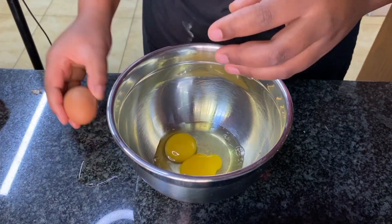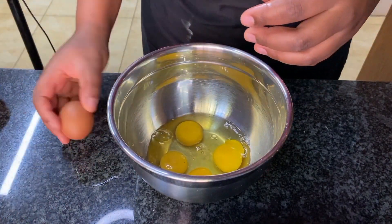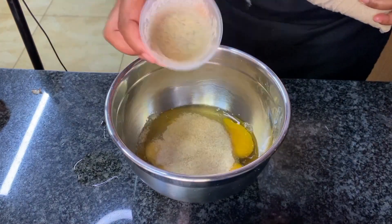You may wonder why buttermilk — buttermilk makes your cake very moist, and no one likes a dry cake.